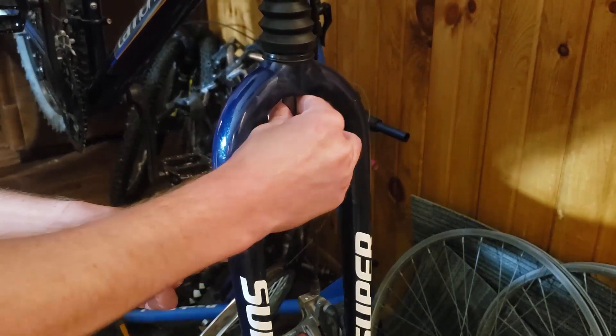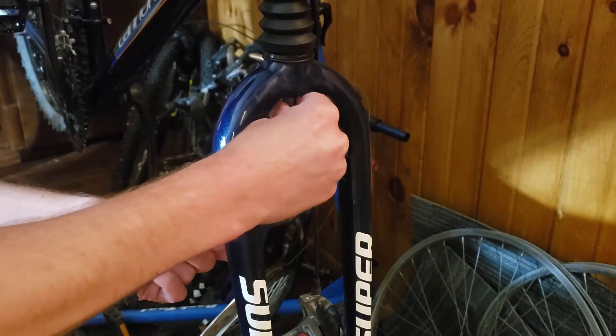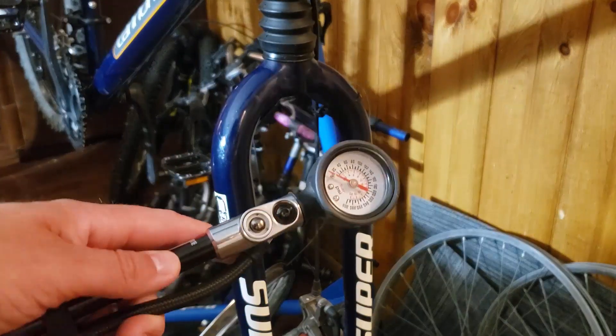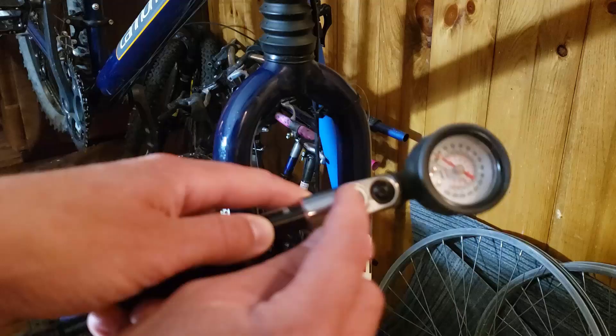So let me just unscrew it. Okay, so we got 140 PSI in there. If you overfilled it, you can just press this button here to let the extra air out.